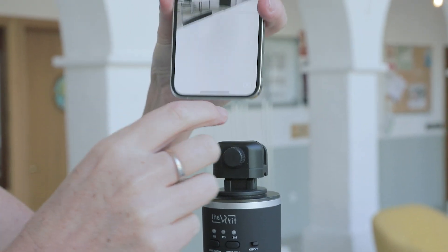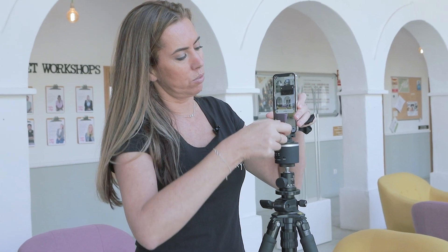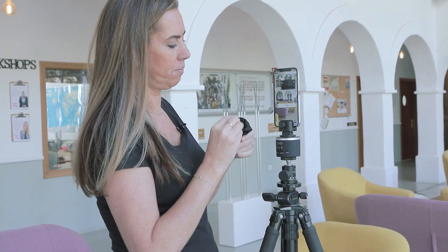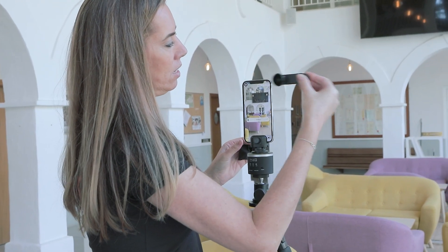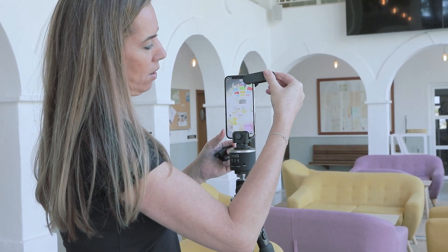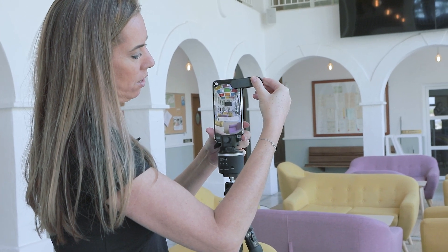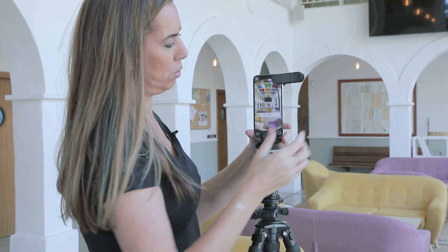Once that's done we're going to put the phone onto the VR kit rotator. Take the lens, make sure it's clean, and stick that onto the camera. It's a little bit wiggly, but what you're looking for is that it's evenly distributed over the camera.